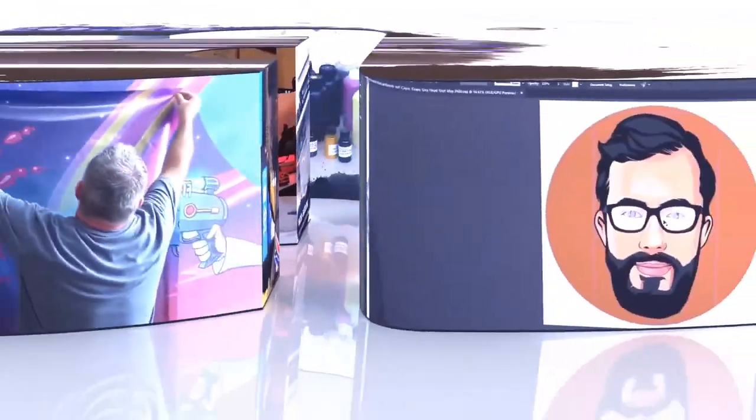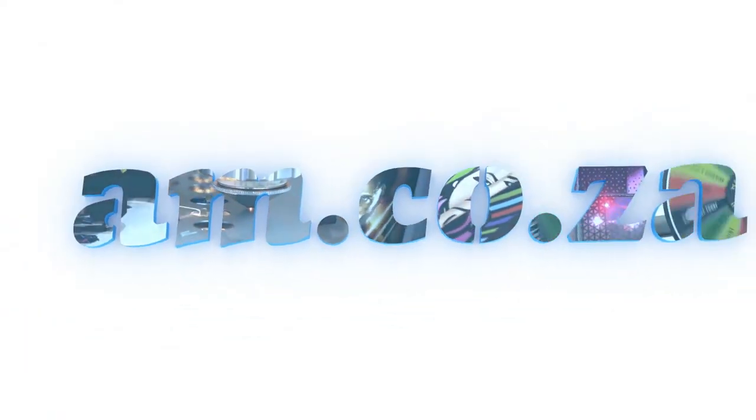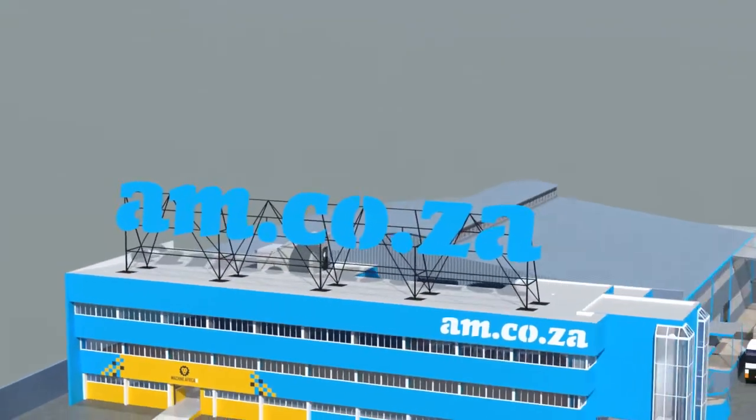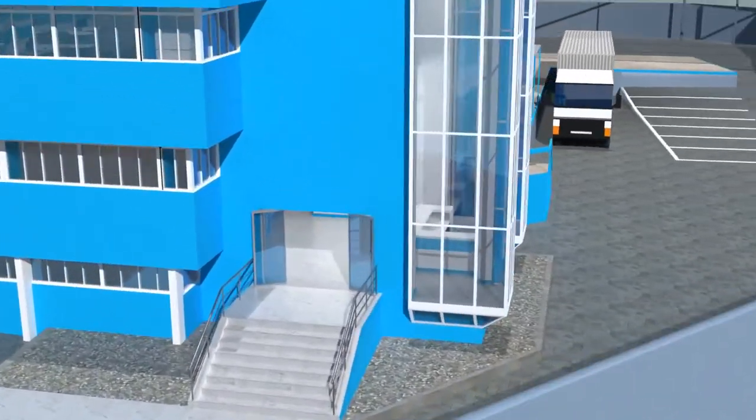2023 marks the 10th anniversary of AM.co.za in the South African market, and through that time we have experienced considerable growth and expansion with the support of our valued customers. To mark our 10th anniversary, we have bought a warehouse at Sunnyrock in East Rand, and we will commence with renovation and construction in 2023.